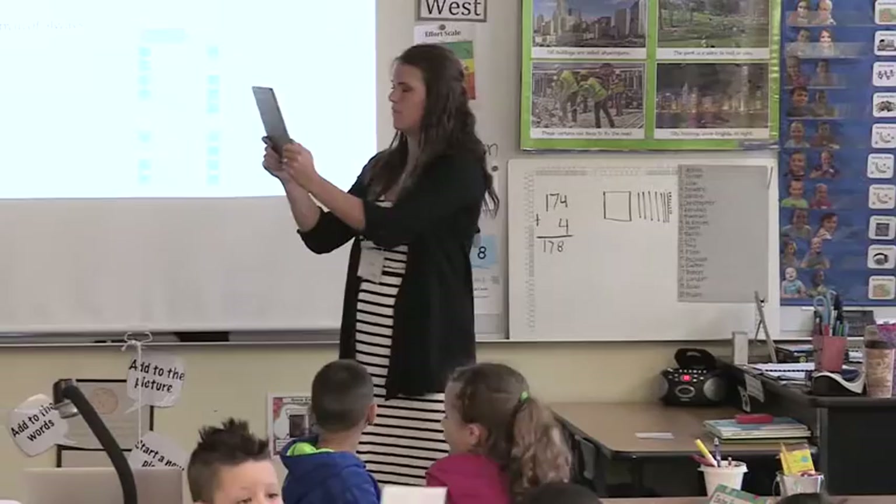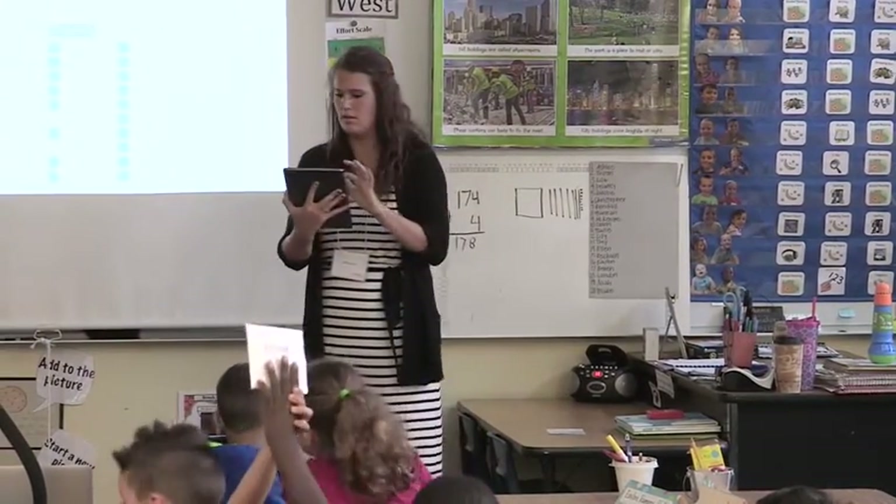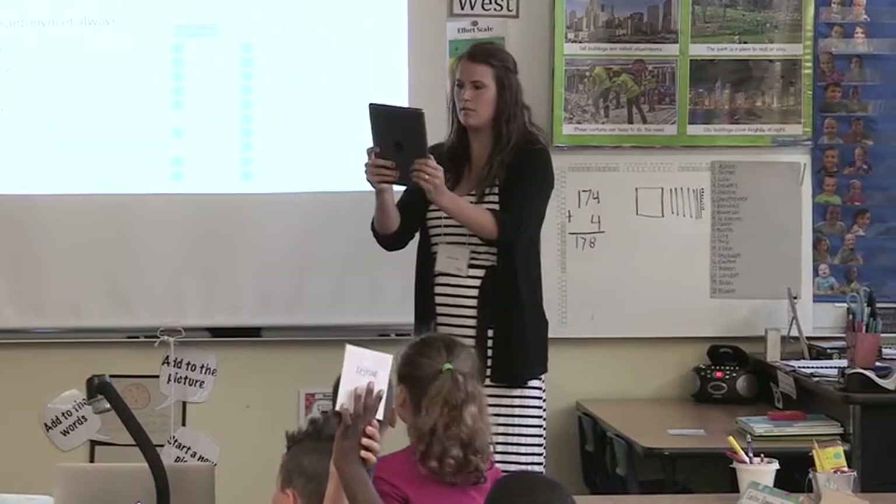We brainstorm the best ideas that we can come up with. And then if one of us has learned about a different technology that might make it easier or keep the kids more engaged, we try and incorporate that and see if it'll work in the lesson plan.